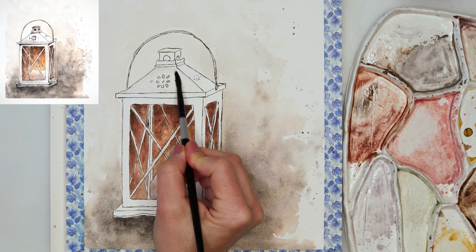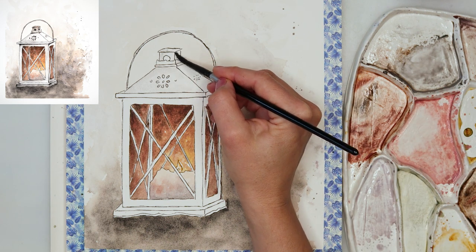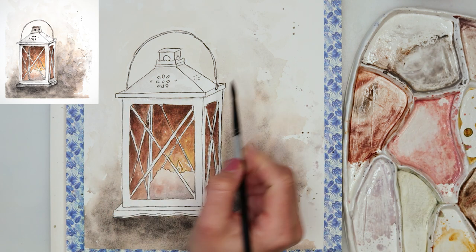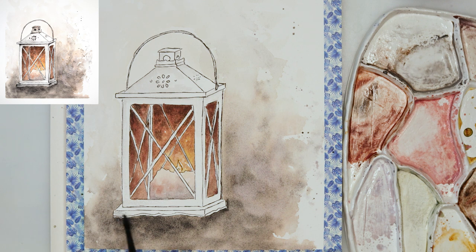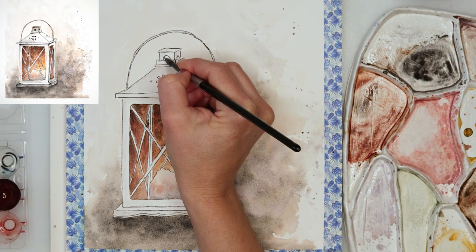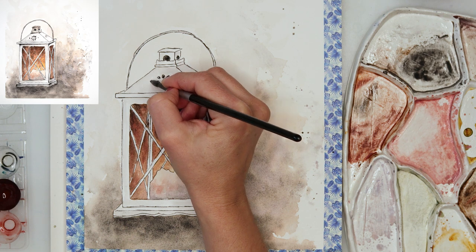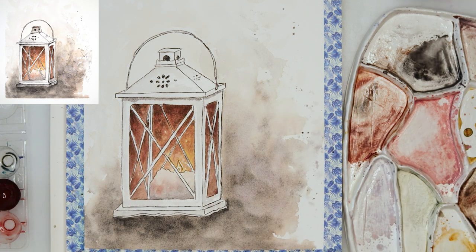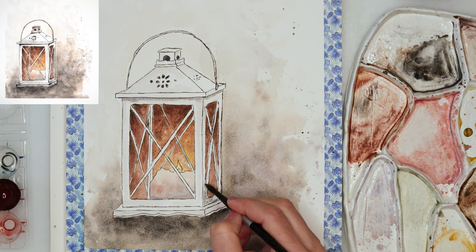If you're looking for inspiration for your painting, this is the one — and you can apply the technique to other subjects too. As you can see, I'm painting quite loosely and not trying to do a lot of detail. Right now I'm using a light wash of black, adding it here and there where I think the shadows should be. I'm not painting the entire lantern — just here and there — and I do want some parts to stay white and lighter.